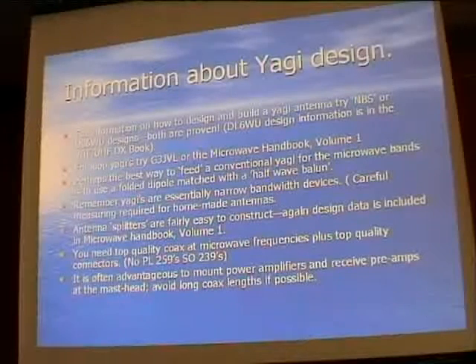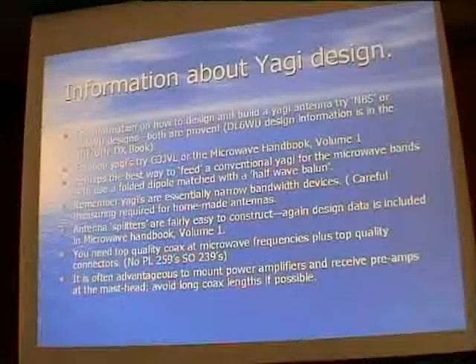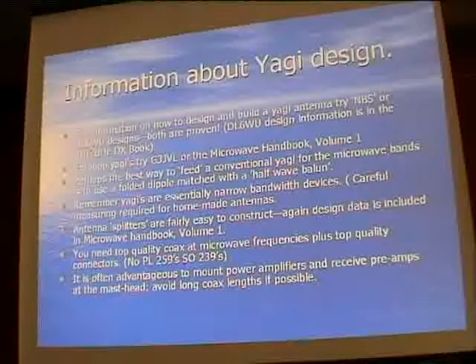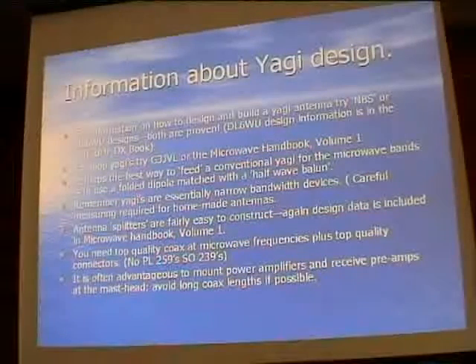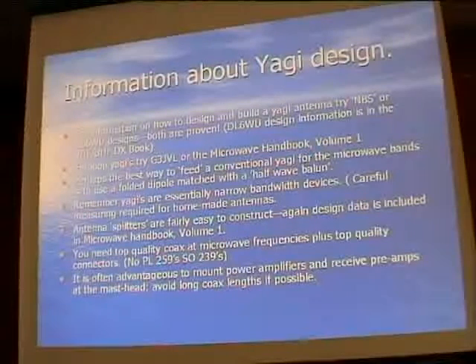Antenna splitters: if you wanted to stack antennas, those are relatively easy to make. It involves either a square or circular section with another piece inside it - you make up your own coaxial section - and if you use the right dimensions you can get 50 ohms and split the signal to feed a number of antennas. There's lots of design information available for those.